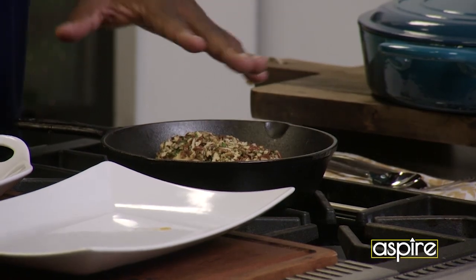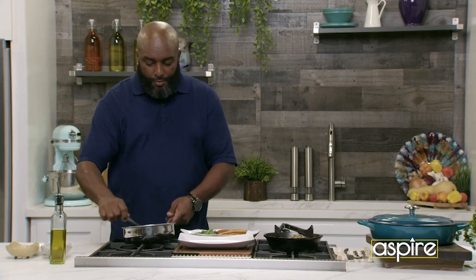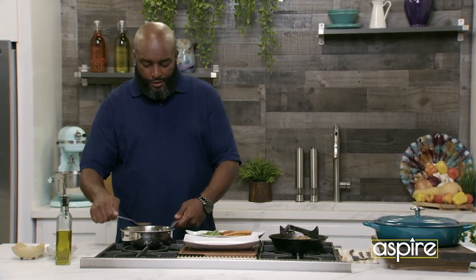Your family will enjoy the fact that you have created something with a twist. So it's time to plate this thing. Basically what we're going to do — we got our sauce, we got our chicken. We're going to actually spoon some of this right here, so you're going to put some of the sauce at the bottom.